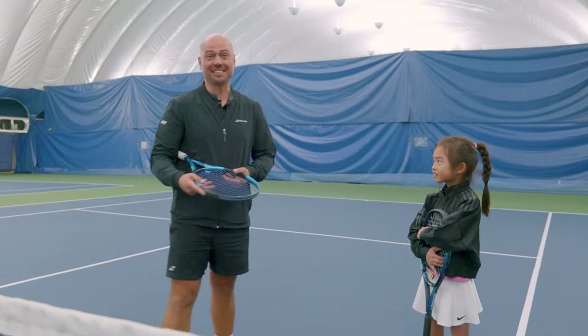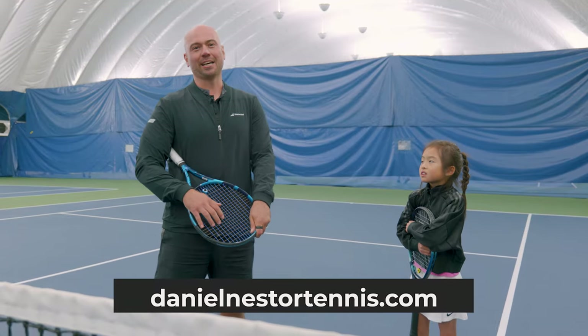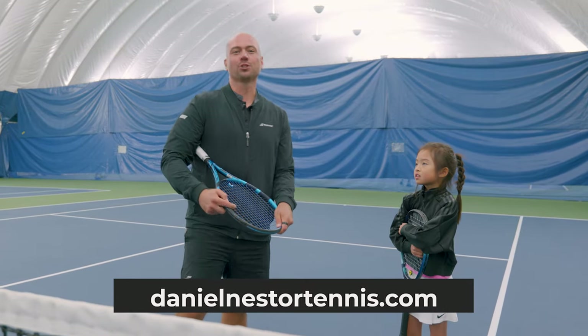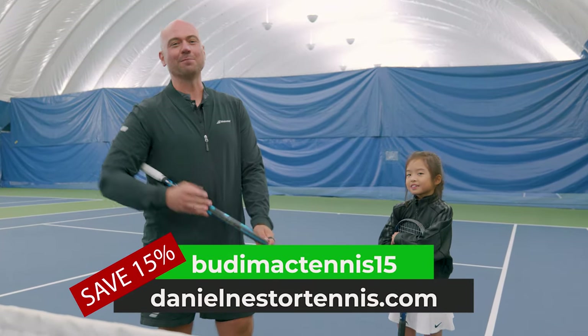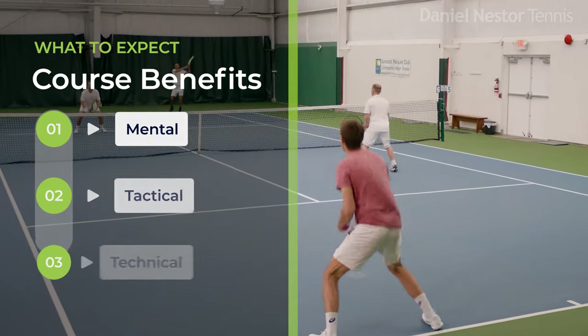Just recently we released a really cool online doubles tennis course at danielnestertennis.com. Super excited to share it with all of you guys — use code BUDYMACKTENNIS15 and get 15% off, and learn how to play doubles from one of the best, greatest doubles players in the world.